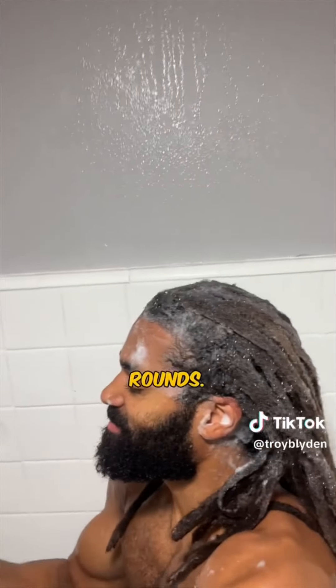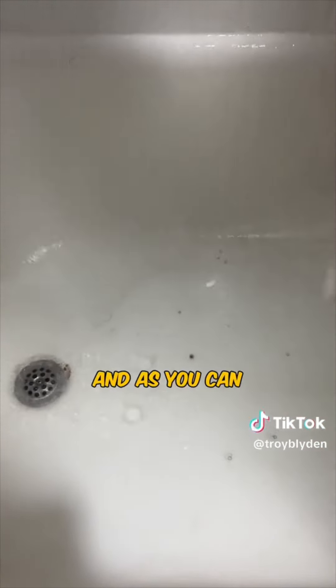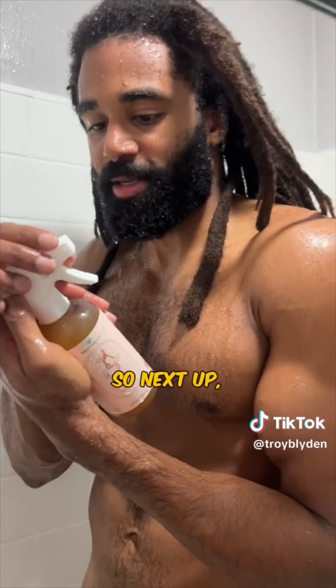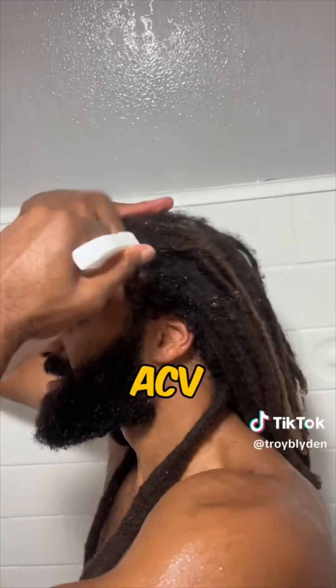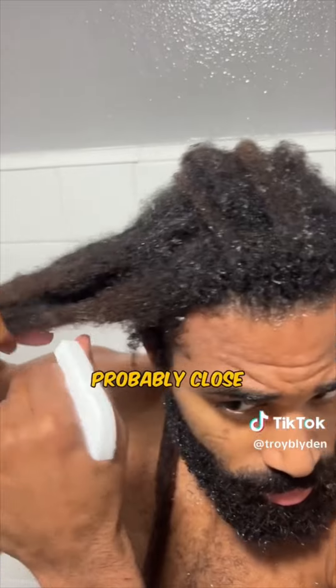Usually I only do two rounds, but today my hair was just extra dirty — I guess I've been playing a lot of basketball. This third round we're getting a really intense lather, and as you can see, no dirt. So next up we're going to the ACV rinse, and this is a really good product that I've been using for probably close to a year now.